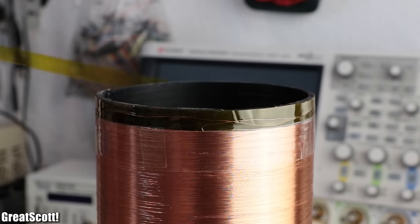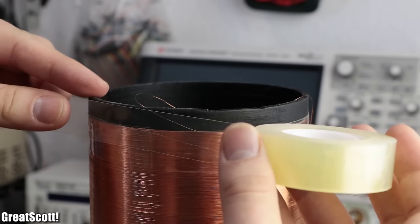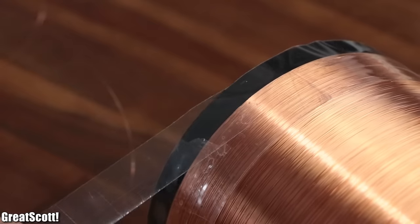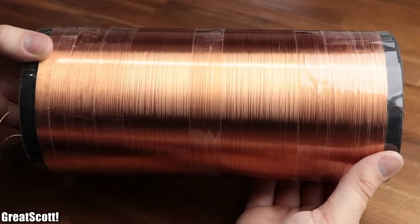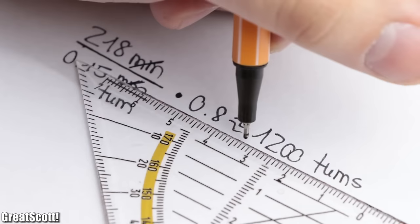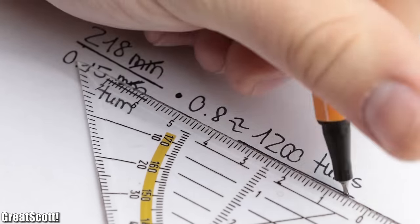Since I was not pleased with the look of the Kapton tape, I removed it and replaced it with another layer of scotch tape on both ends. With that done, the secondary coil was finally complete and should feature around 1200 turns according to my estimate calculation.